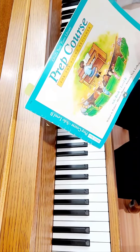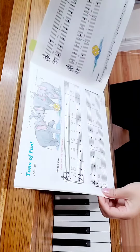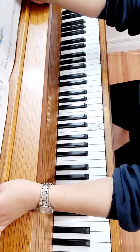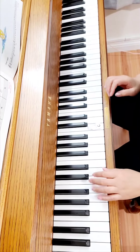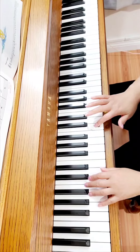Prep course solo book level B, page 16 — Tons of Fun in G position. Here's middle C, left hand G position, right hand G position.